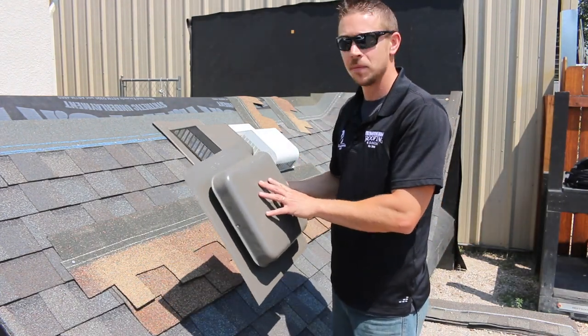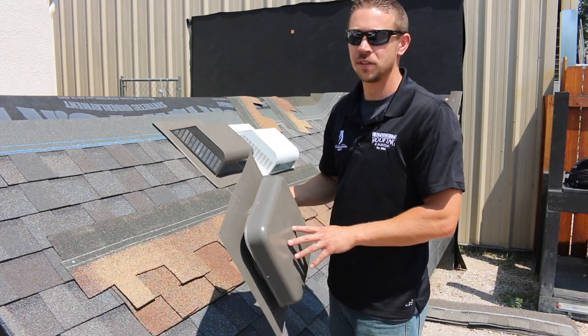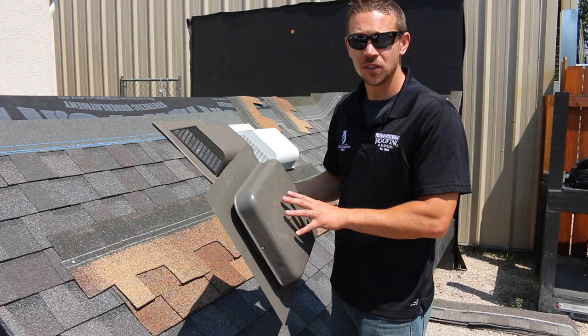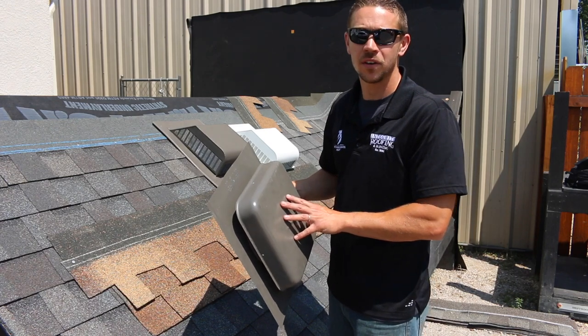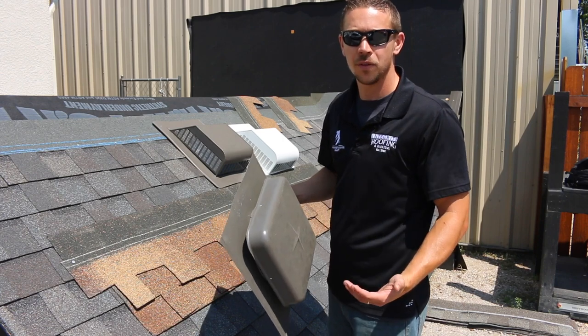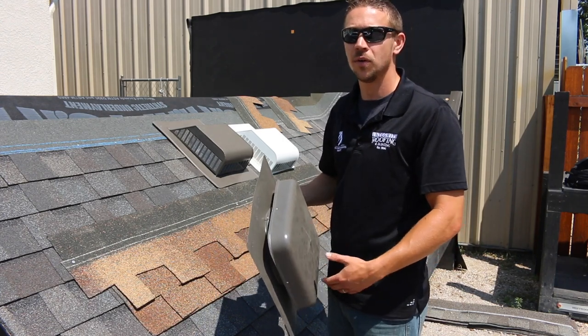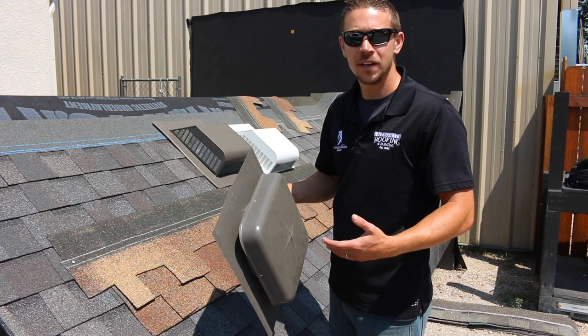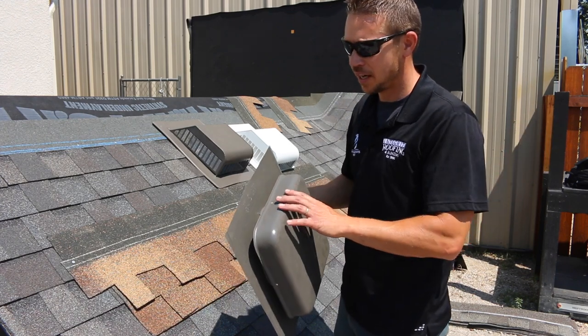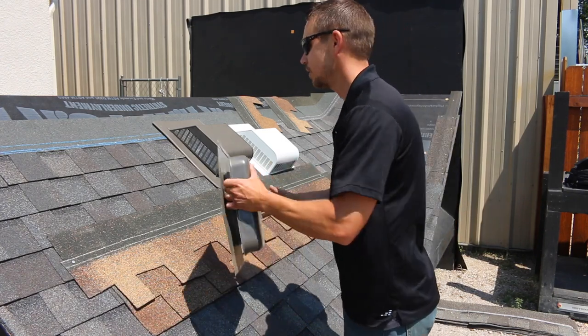Sometimes in the middle of big hail storms when there's not a lot of products available, we do have to use these if that's all available on the market. However, we make sure that we do it in areas where there's not a lot of snow collecting on the roof — somewhere that if it does snow, here in Colorado the sun comes out and melts it off real quick, and we try to gauge that really well for our clients.